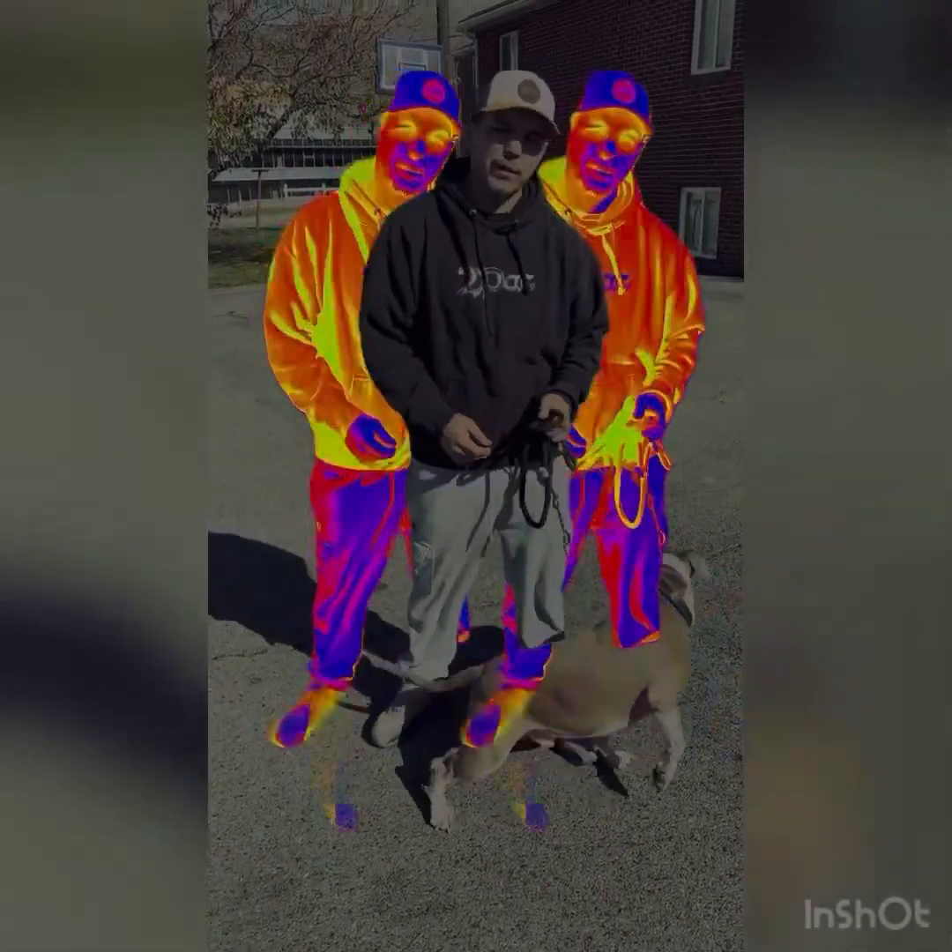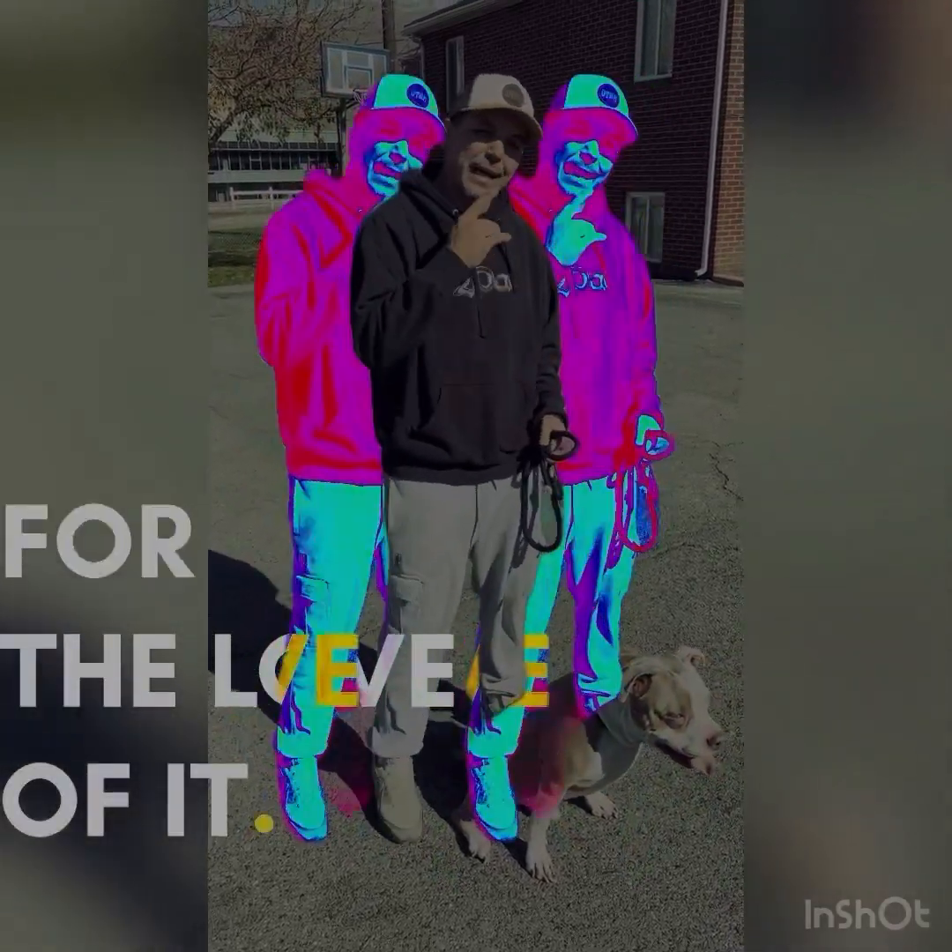Alright, what's up YouTube? This is Shiloh and King Zeus. Welcome to our channel. If you're new, hit that subscribe button and stay tuned.